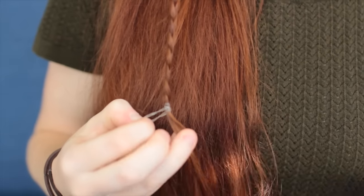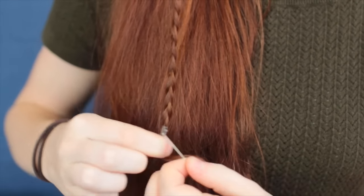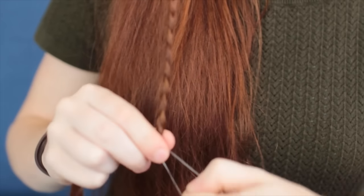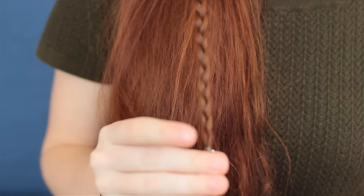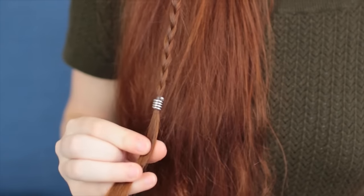If your bead is a little on the loose side for your hair section, I like to use a clear rubber hair elastic to bind the hair first, and then slide the bead over the top of that. This provides a little more volume and friction for the bead to stay in place.